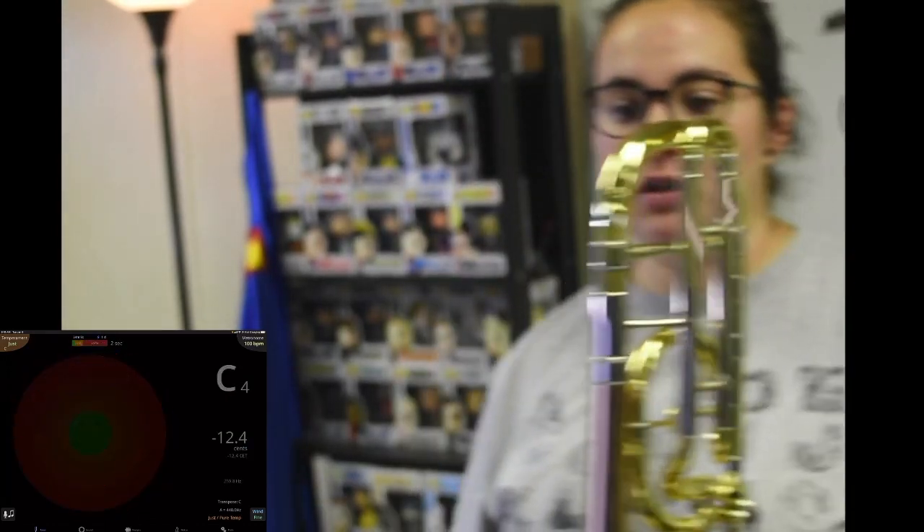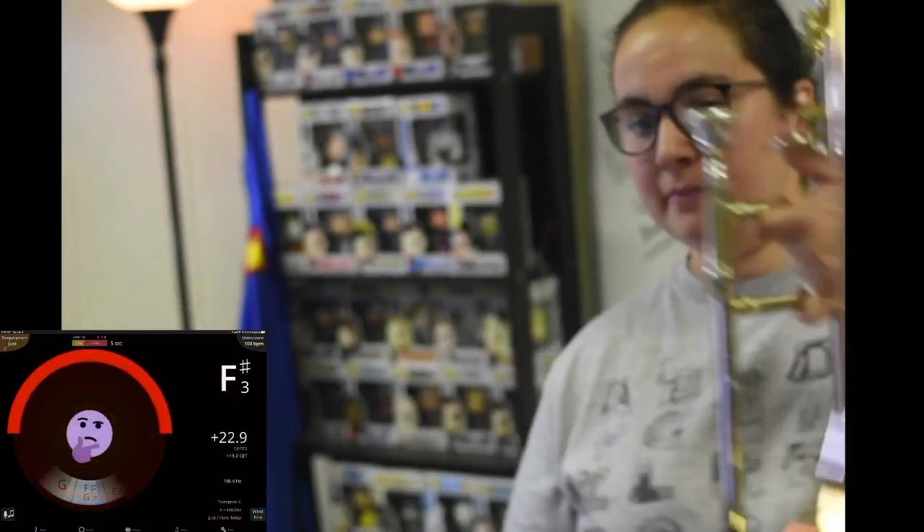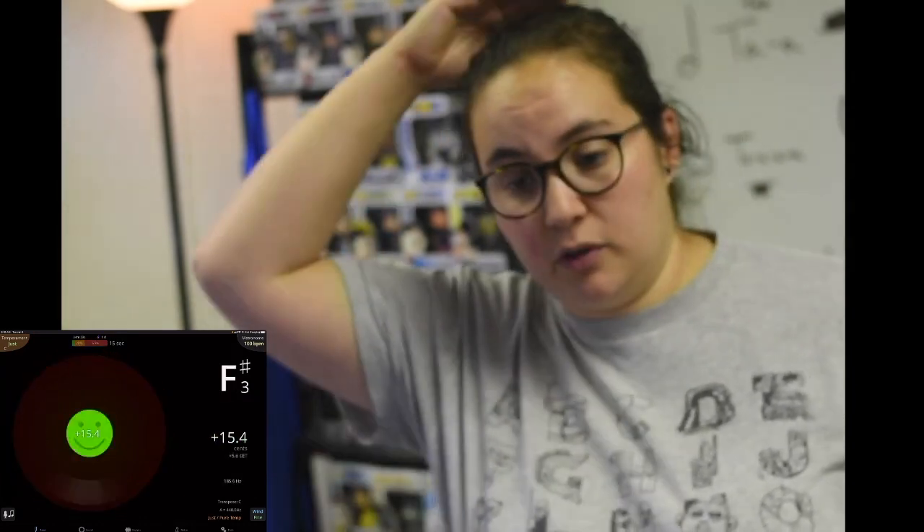The next instrument in my tuning discussion is my trombone. This is my Tonal Energy app — you don't have to have that app, I like it because it has fun faces, but it did cost a couple dollars in the app store. There are plenty of free ones. If you have a SmartMusic subscription like my students do, there's a tuner built in to SmartMusic before you play.